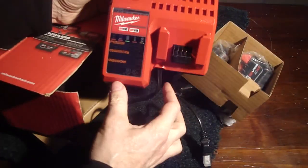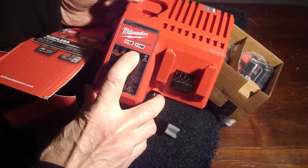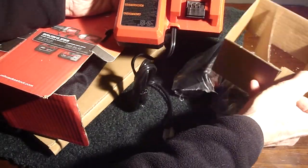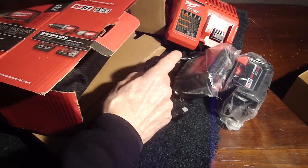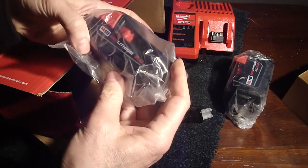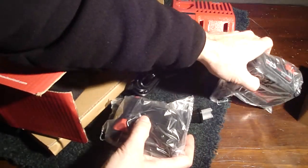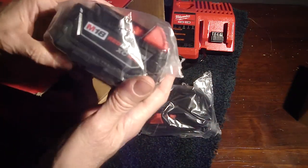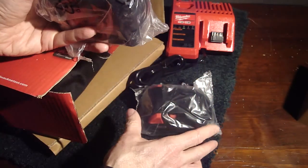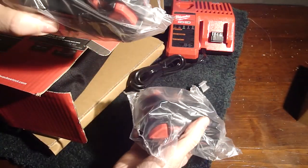Okay, here's the charging station. This will charge the M12 and the M18 — that's 12-volt and 18-volt batteries. Here's the 18-volt red lithium 2.0 battery. This is an M18 XC 4.0 red lithium battery. Since this one's much bigger on the left, this is the one that holds more power.